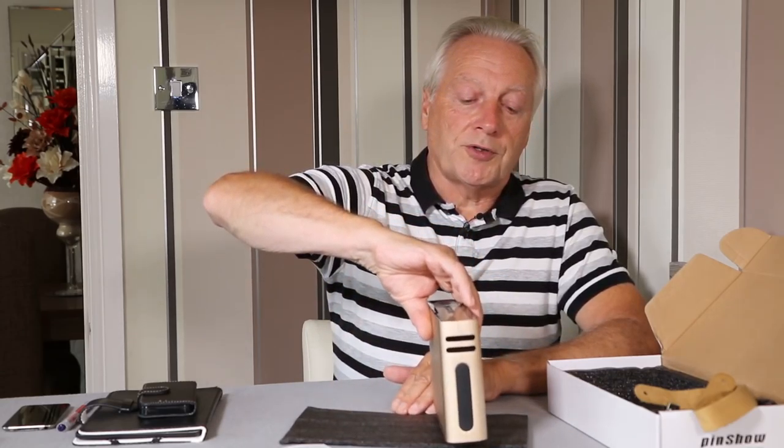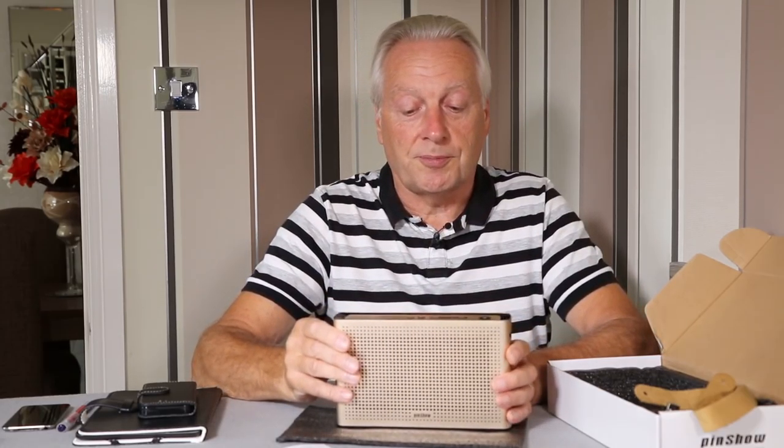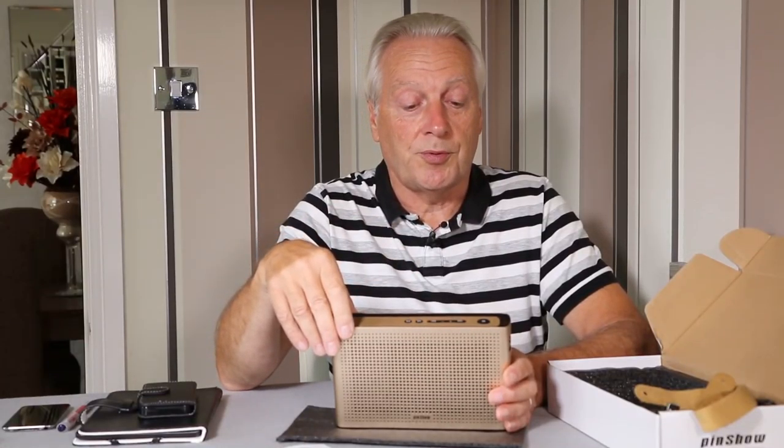It's Bluetooth 4.2 compatible, supporting the latest protocols including A2DP — the Advanced Audio Distribution Profile — so you can use the forward and reverse keys to skip tracks if your device supports that.